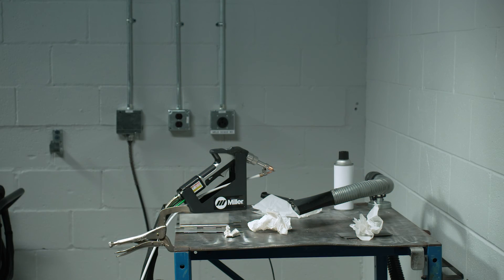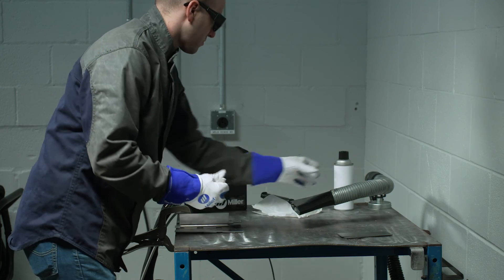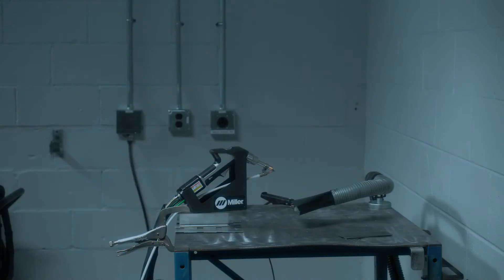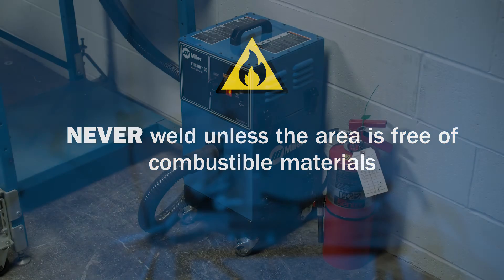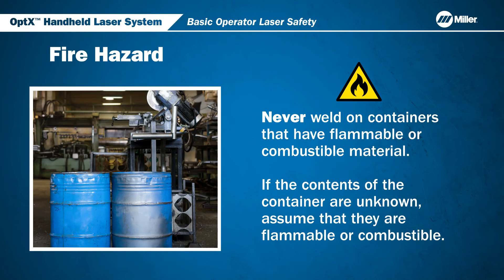Laser welding should only be performed if the area is free of combustible materials. If combustible or flammable materials are near the welding area, the heat and sparks produced during welding are capable of starting a fire or causing an explosion. Make sure to always have fire extinguishers nearby. Never weld on containers that have flammable or combustible material. If the contents of a container are unknown, you should assume that they are flammable or combustible.